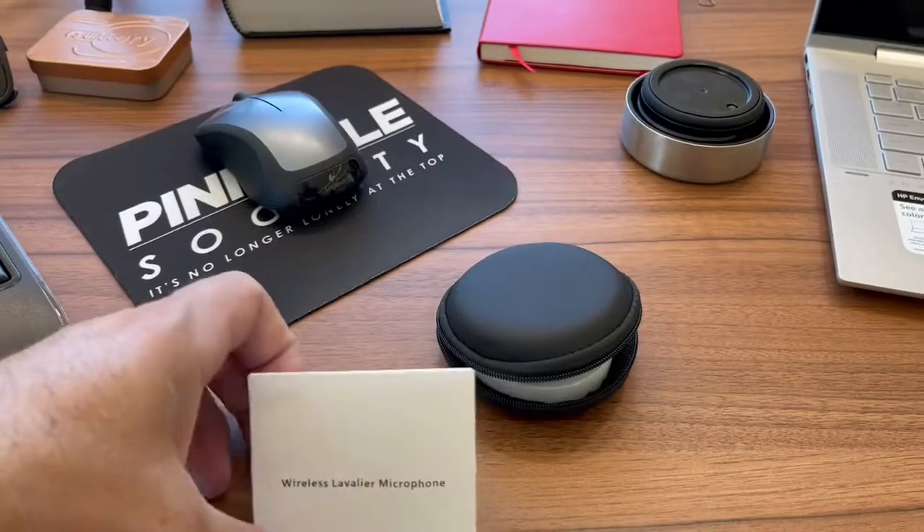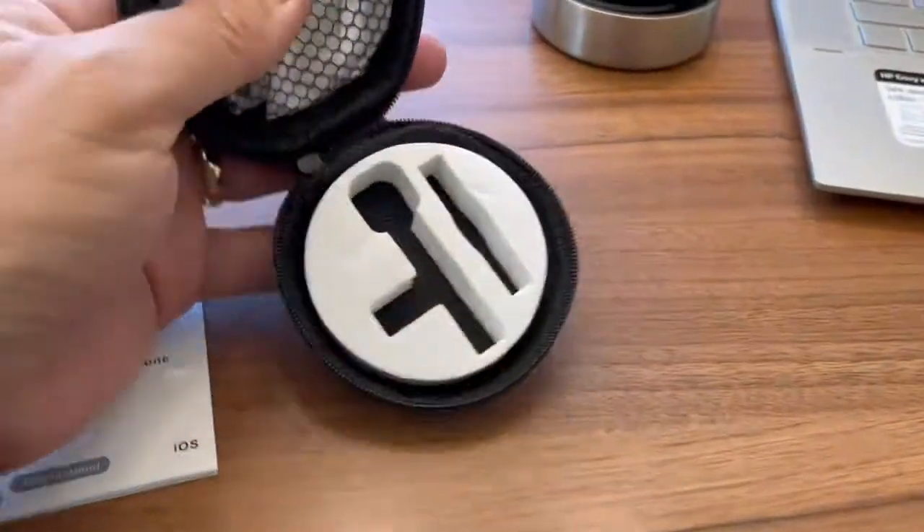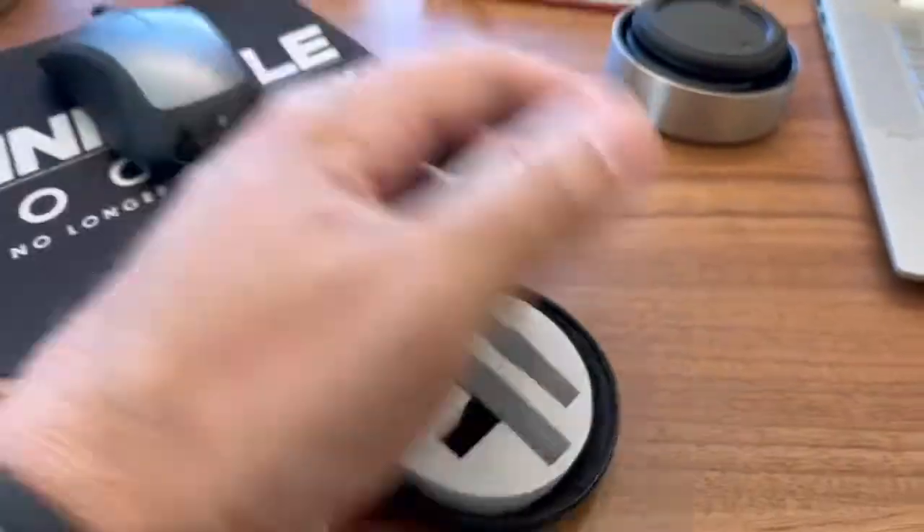Hey guys, you're on the lot with Stephen Hill here at Jaguar Land Rover West Houston. I wanted to show off this wireless mic that I just bought and see if it works. I've already unwrapped it and I'll show you some photos of where I bought it from on Amazon. It comes in a case like this with a few extra items — an extra clip and an extra cover for the mic.